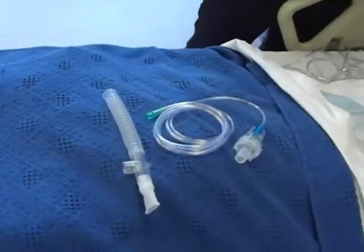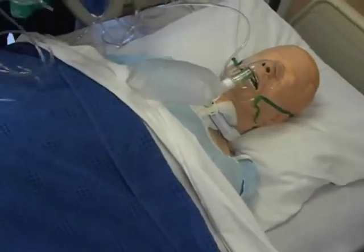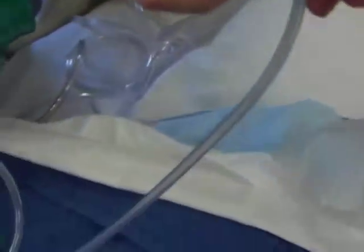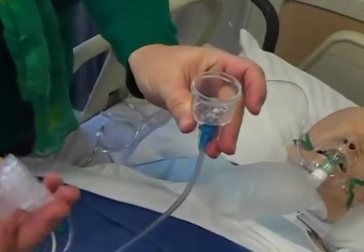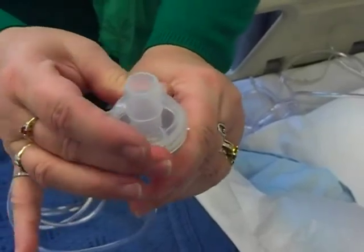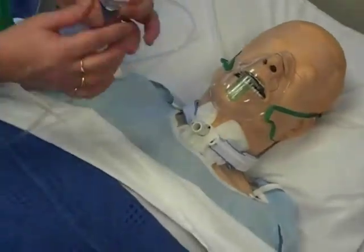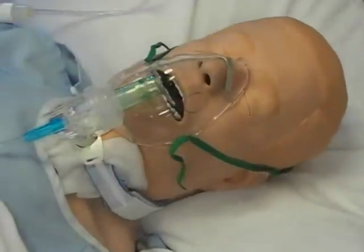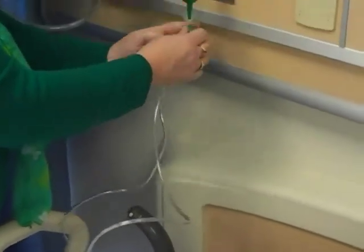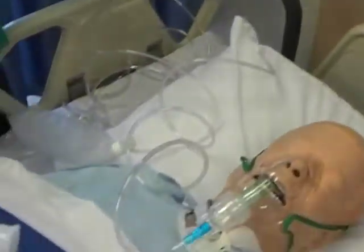We have ones that we can connect to a mask like this — it's simply a chamber that looks like this with O2 tubing connected. They open this top up and instill the medication — albuterol nebulizers. Twist that back on and then they can put it on a mask. This is used for patients that aren't able to hold on to what we call the peace pipe, but it's a nebulizer treatment.